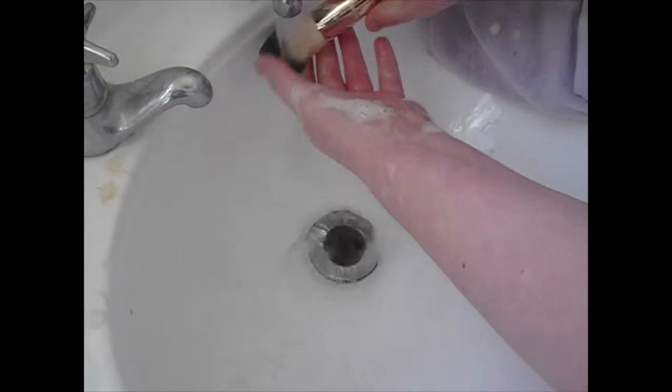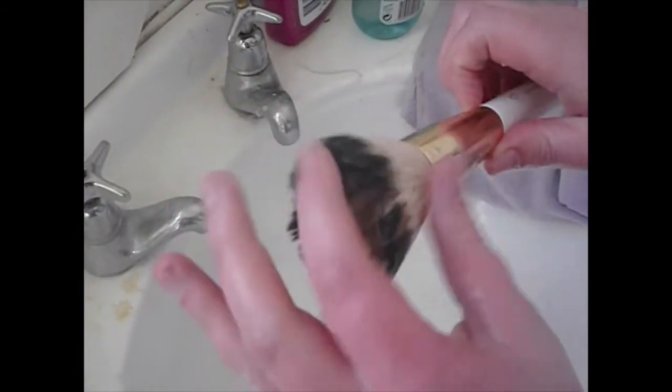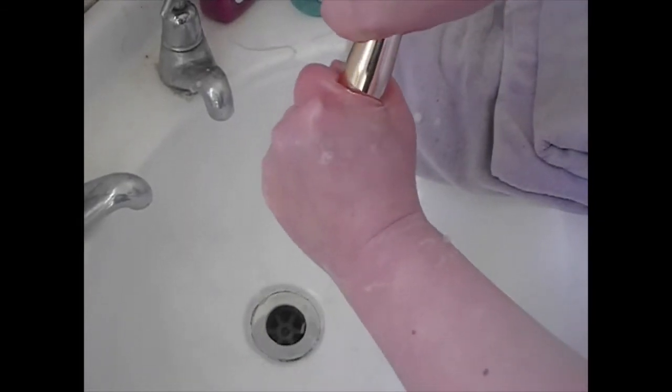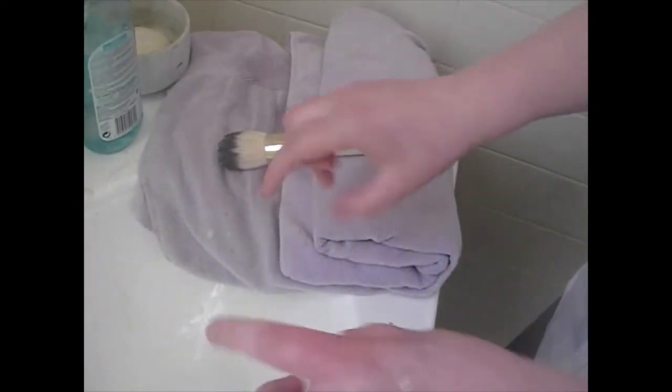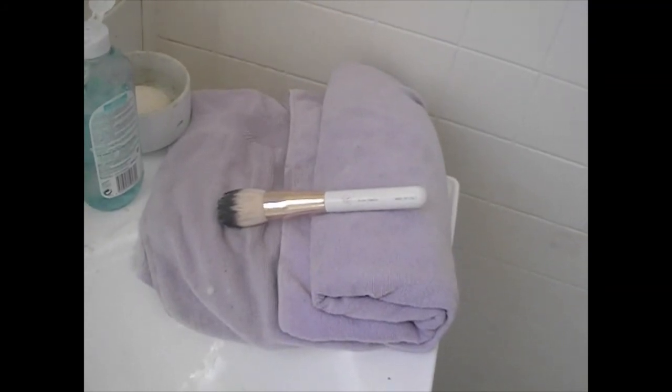After I finish cleaning, I make sure to keep it in its right shape. I squeeze out all the water and then pop it onto the towel that I've already got ready.